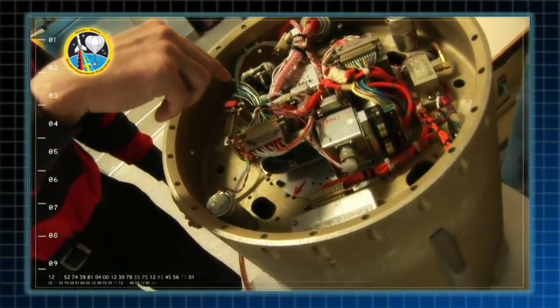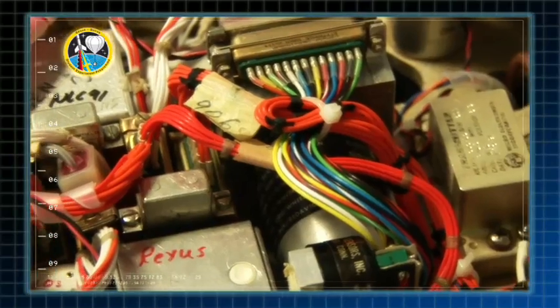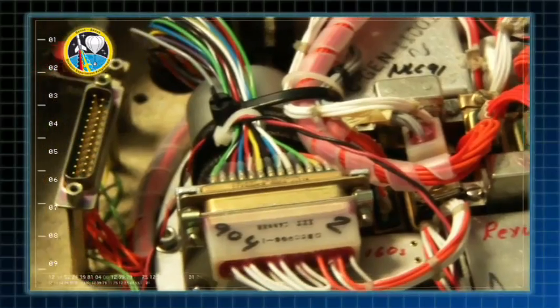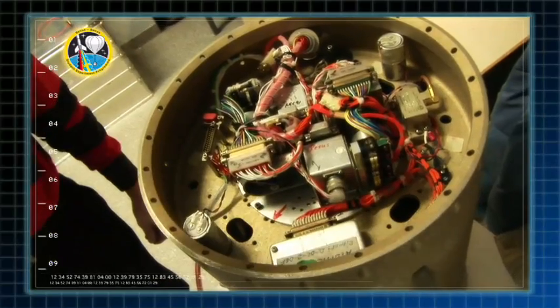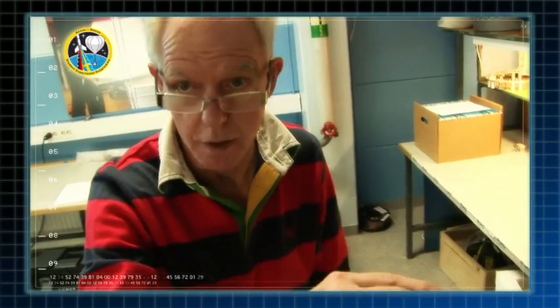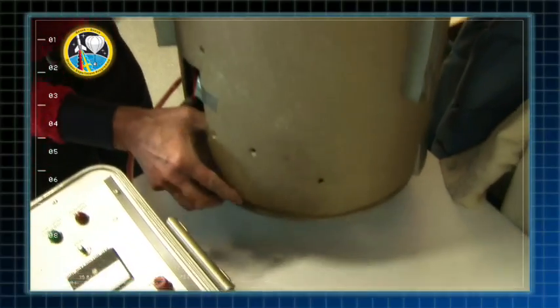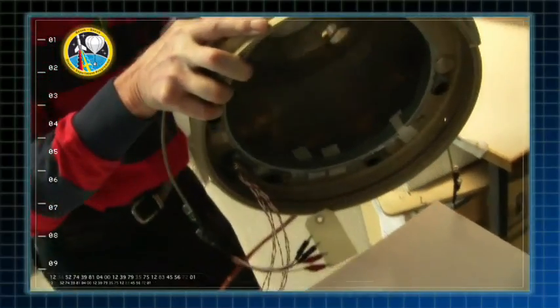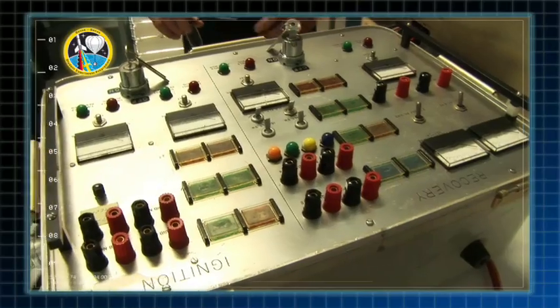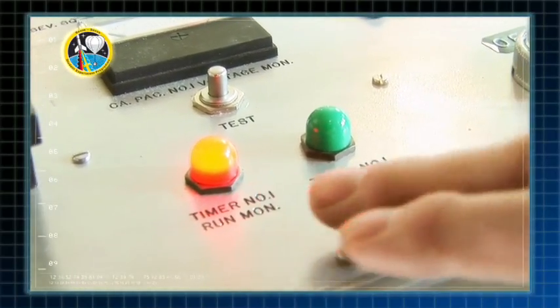Det är ett rätt primitivt system men det fyller sin funktion och är väldigt störningståligt, så det finns många fördelar med det. I det här systemet styrs det av timers — mekaniska timers och barometriska switchar — som dels skyddar mot för tidig utlösning på vägen upp, alltså markskydd, och sen aktiverar fallskärmen på vägen ner. Fallskärmen i sig ligger i det utrymmet. En sån här markkontrollutrustning skulle bara vara en liten fjärrkontroll om det vore tillverkat idag, men den fyller sin funktion.